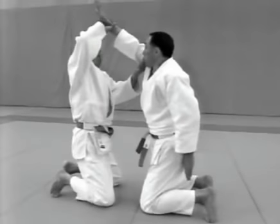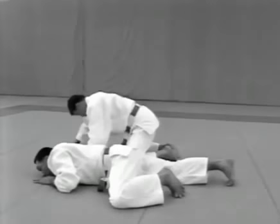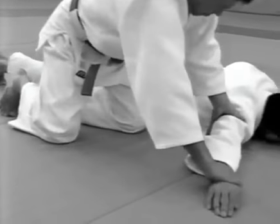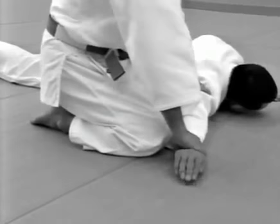Note how the tori uses his hands: he places his right hand on the uke's wrist and his left under the uke's armpit and immediately applies atemi. He then brings his right knee down and twists the uke firmly down onto the mat. This is how the tori controls the uke's arm — the tori should make sure not to be on his toes.